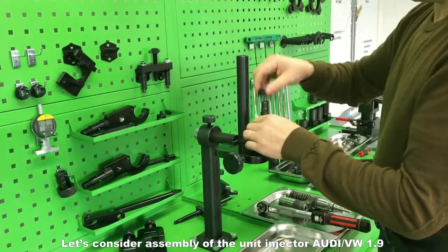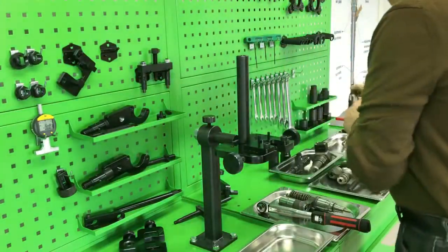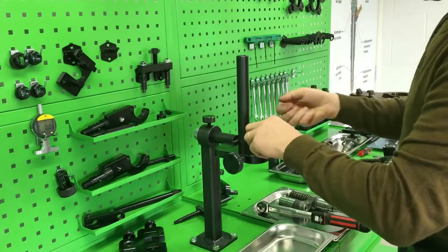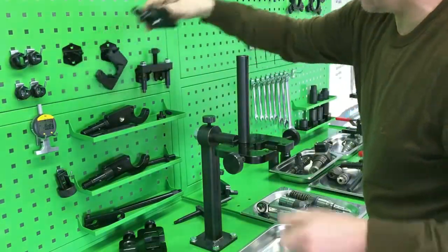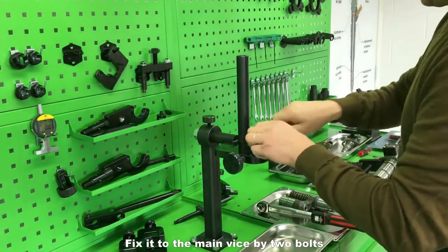Let's consider assembly of the unit injector Audi VW 1.9 — in particular, installation of the spring. Choose the adapter necessary for this and fix it to the main vise by two bolts.